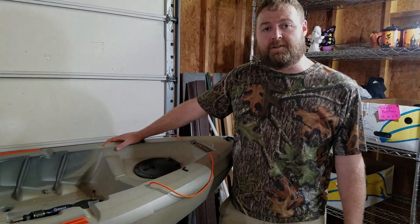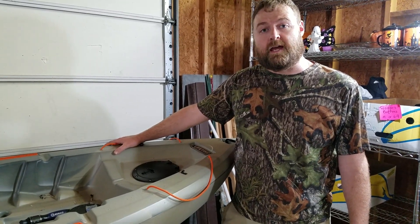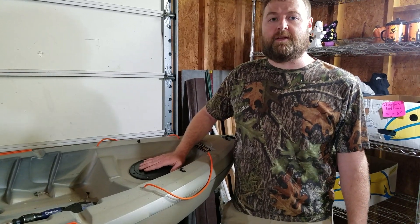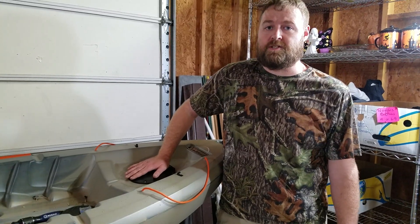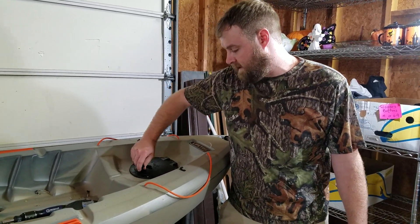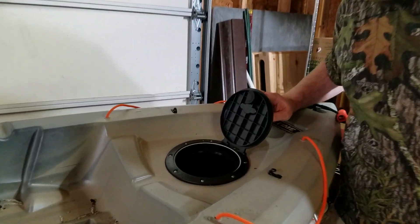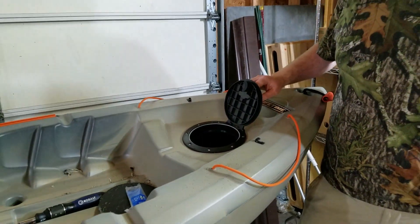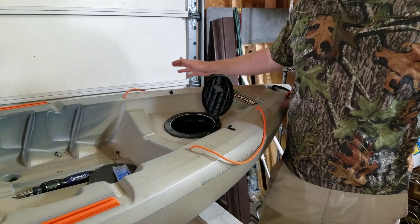Alright everybody, so I've got the 6.8 inch Mamie deck hatches installed. I'm really happy with them. It took me a little bit of time to get going in the beginning, but the second installation took me about 15 minutes — follow my instructions and it should probably only take y'all about the same. I really like the cap bag and I really like the locking system it's got, and I'm gonna have lots of in-hole access now. It's kind of dirty in there — once I get done shooting this video I'm gonna hose out all the plastic shavings I created to get it all nice and cleaned up.